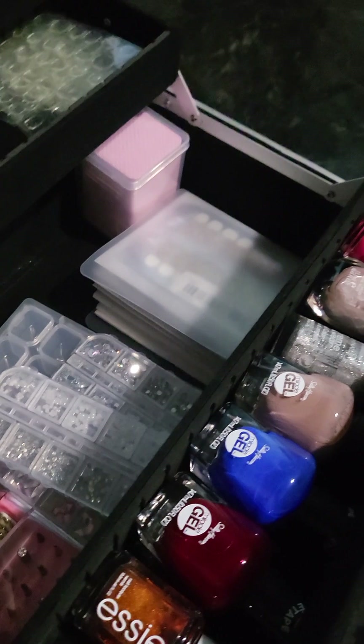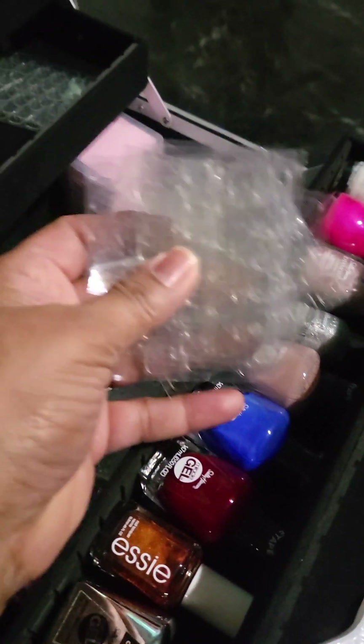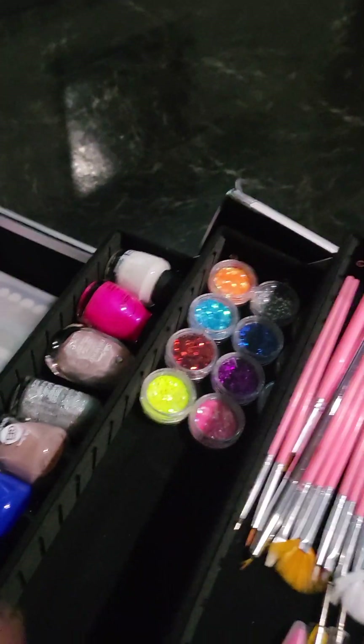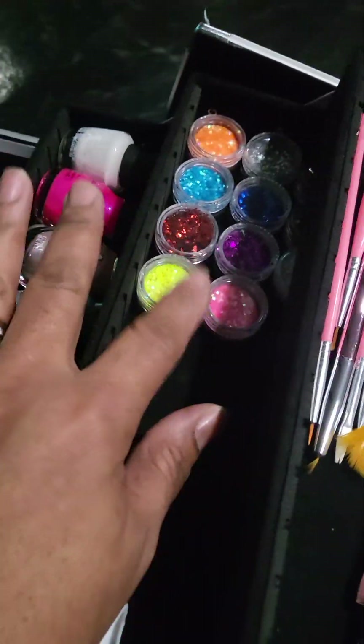All this stuff is from Temu, but the cart itself is from Amazon. Pretty much everything I got in here is from Temu, except the nail polishes — those came from Walmart. And some things I think I got from Amazon.